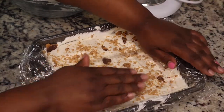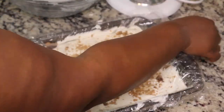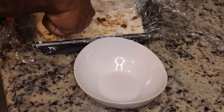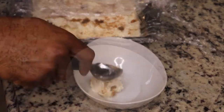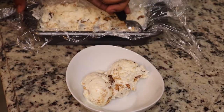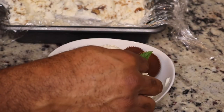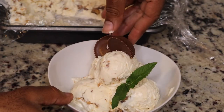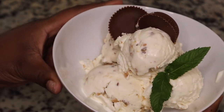I will be sure to list the ingredients in the description box below, and if you're interested in purchasing a KitchenAid, I'll put a link in the description box below as well. This is my husband helping me out in the kitchen, serving up this ice cream in a bowl I got from Walmart. We're just garnishing it with some peanut butter cups and fresh mint, but you can put whatever candy you want, whether it's Snickers, Payday, or whatever you like.